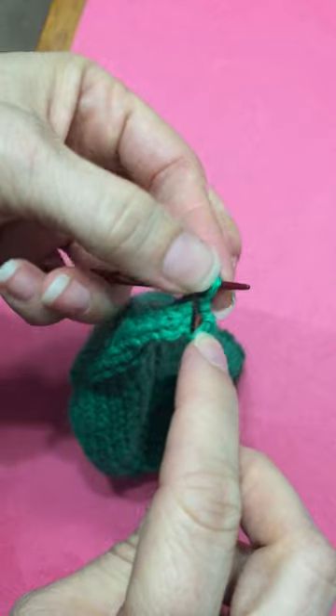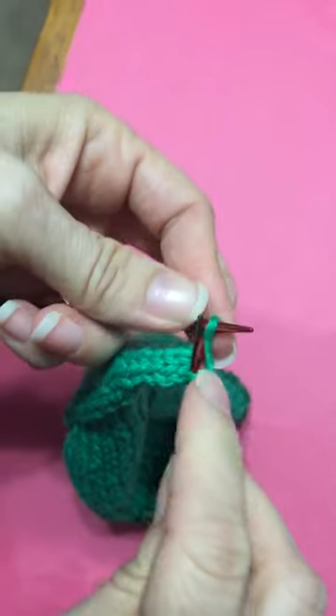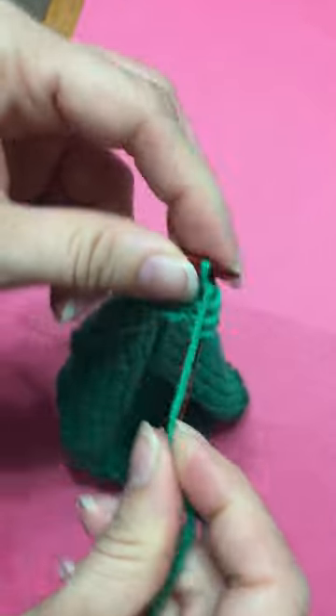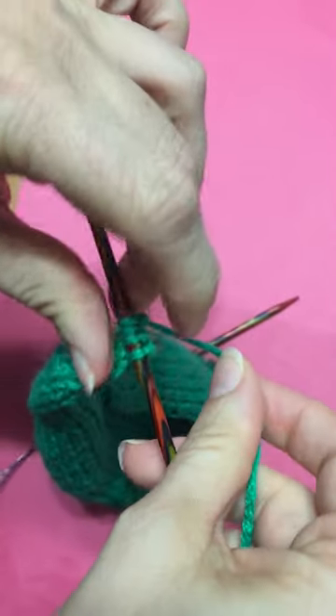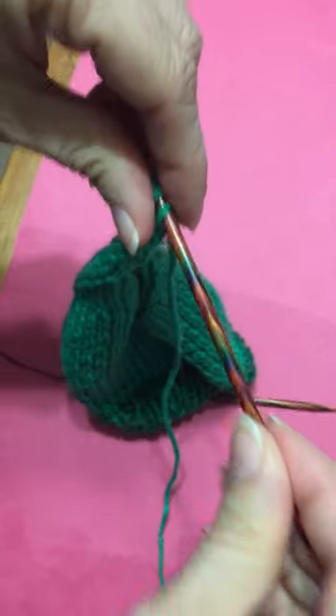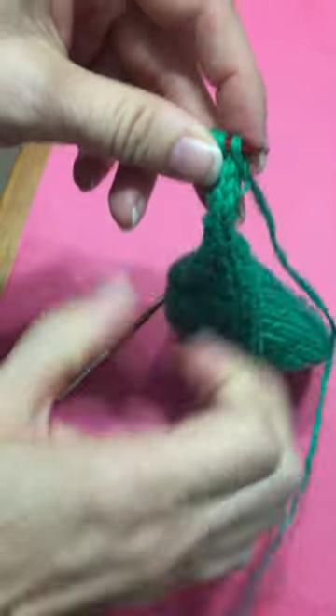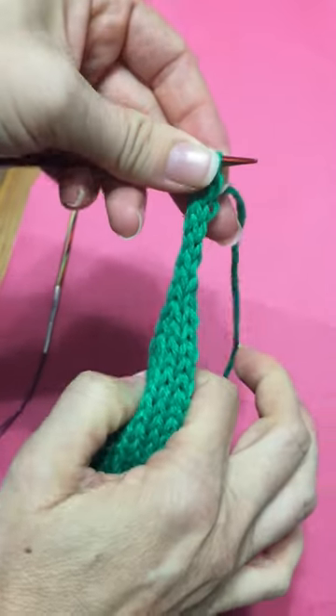Then leaving the yarn to the back, push all the way through to the other side of your needle — the opposite end — pull down on your I-cord, and begin again.